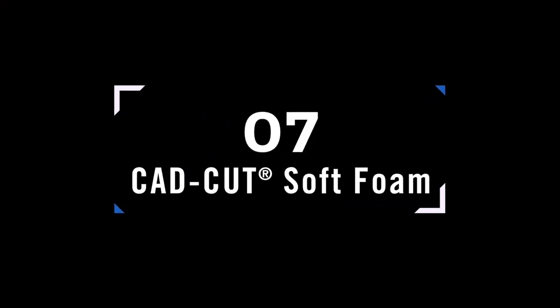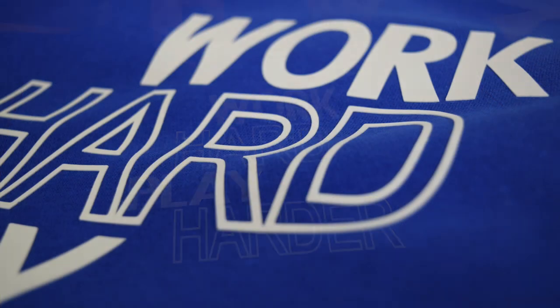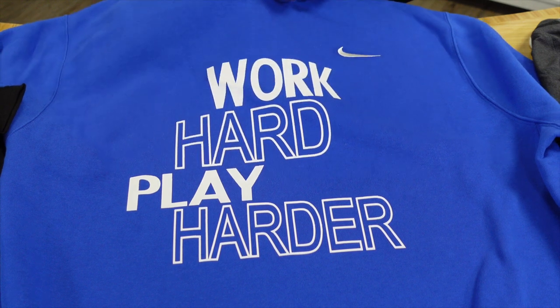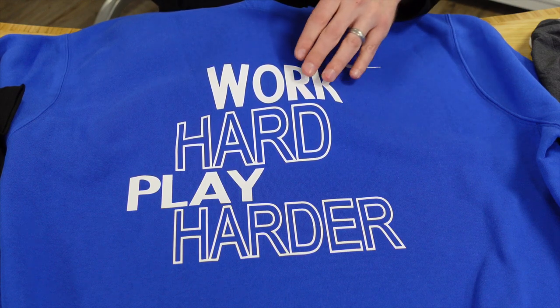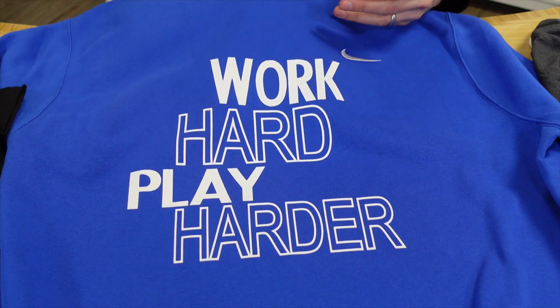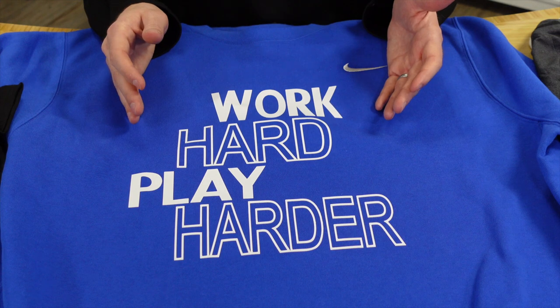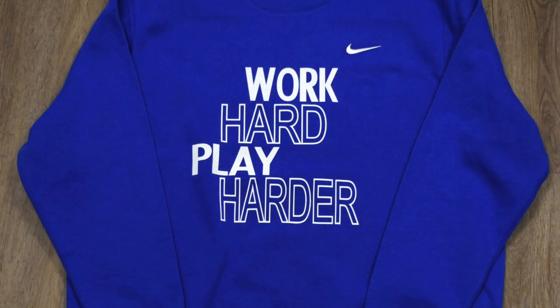One of my favorites and one of the newest products for 2021 is CAD Cut Soft Foam. It's dimensional, stands off the garment, and is extremely soft and pliable like foam. Customers use it on fleece and higher-end performance fabrics alike. It looks great on larger designs, is highly durable, and all you need to do is heat press it — it really elevates the graphics on your apparel.